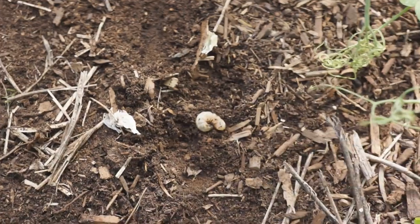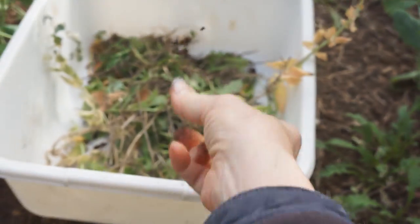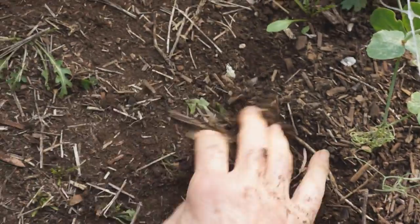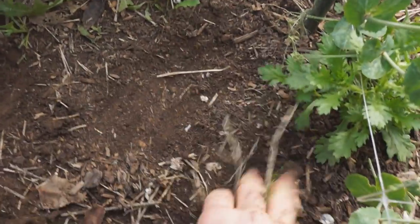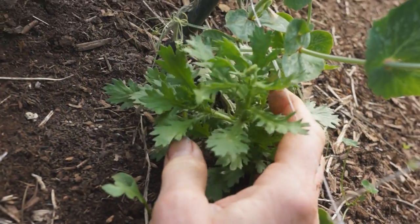Look what was hiding under that arugula. This is a cutworm or grub, and they sleep right under the surface and just cut your plants down. They don't cut down weeds — they just cut down the good stuff. Now what is this? This came up on its own and I do not know what it is, but it's all over.